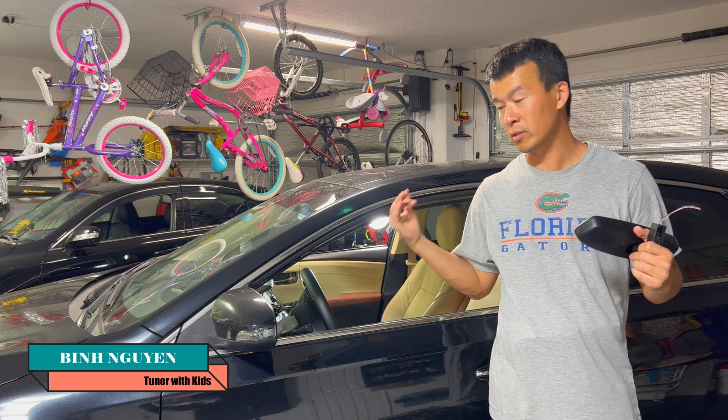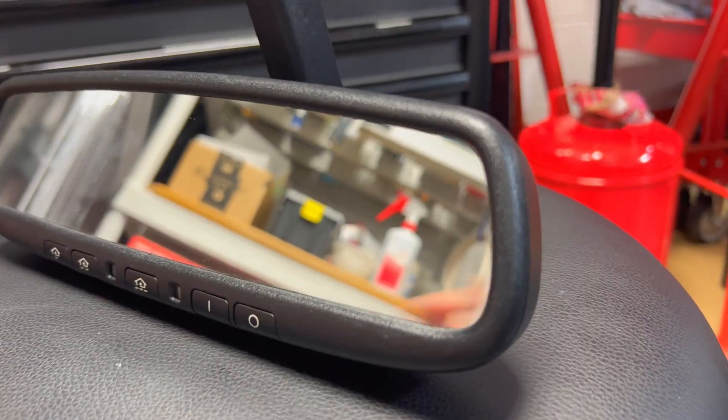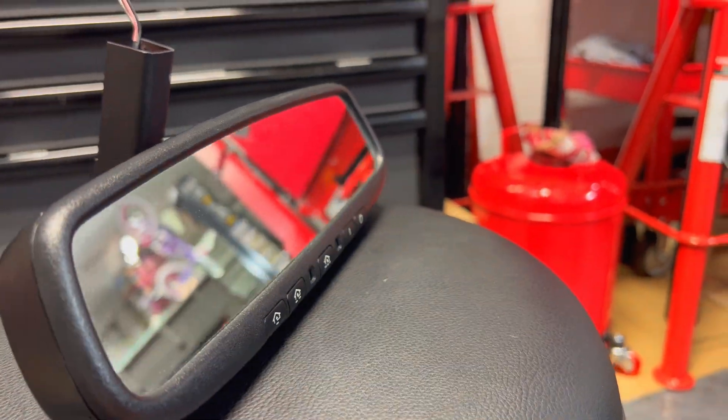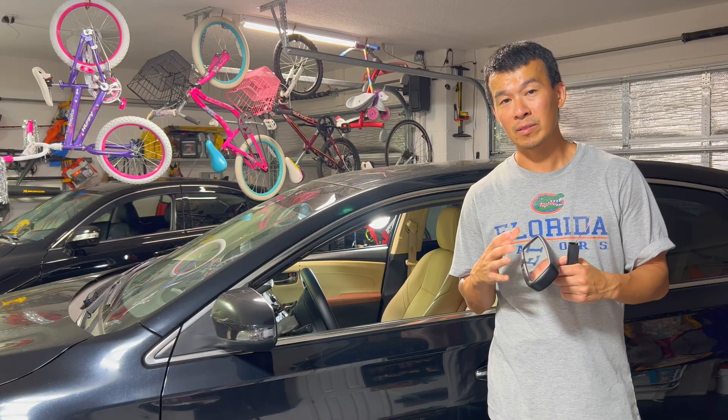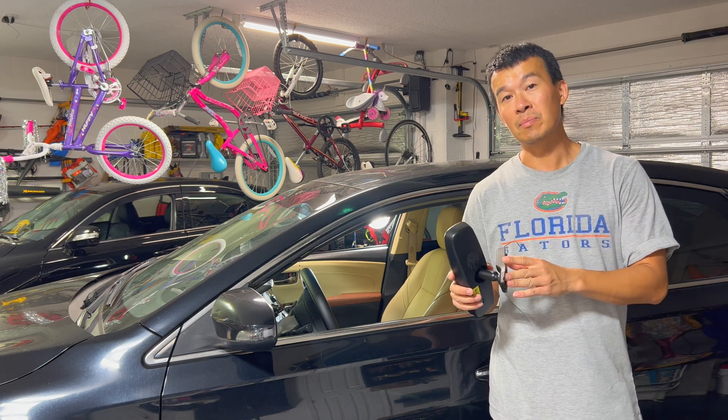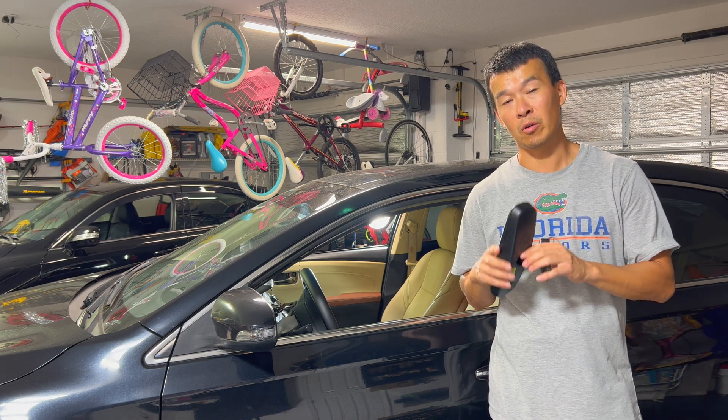Most of these Toyotas use a very universal Gentex mirror that has the auto dimming plus the HomeLink on the bottom. And if your car didn't already come with this mirror or the HomeLink, it's an easy upgrade with a very cheap mirror that you could get on most junkyards or even buy brand new.